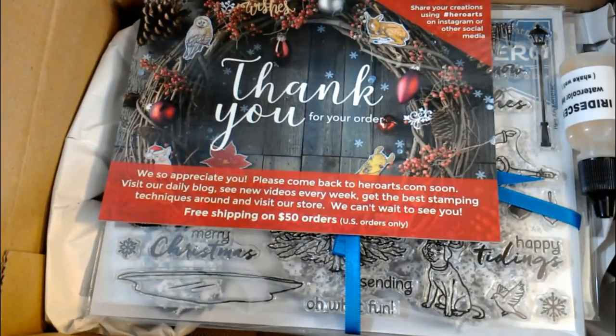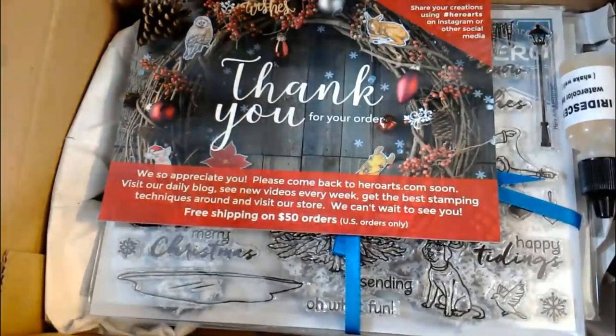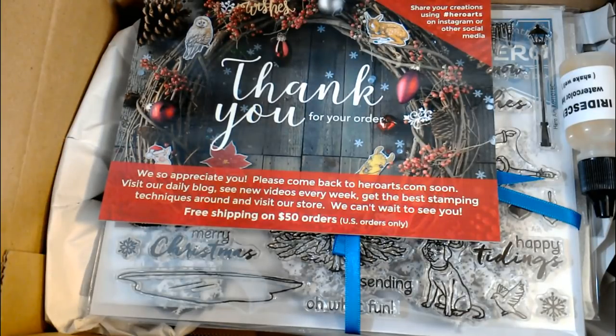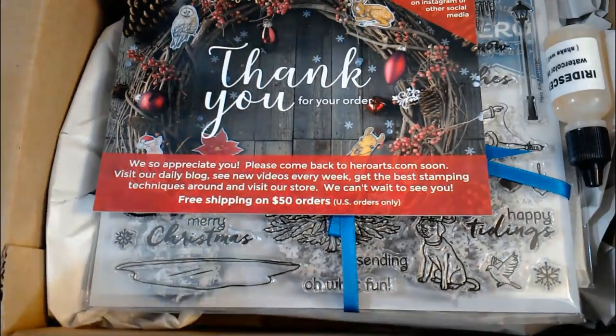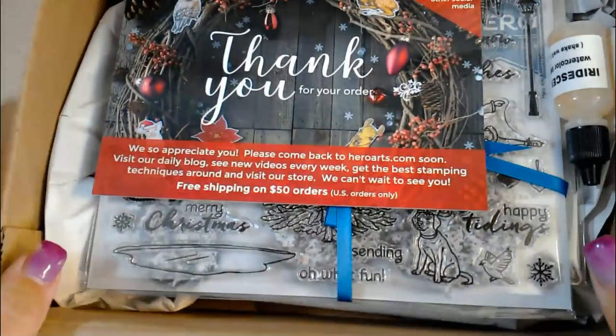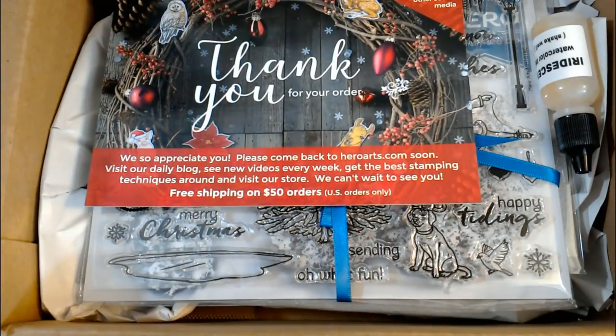Hello everybody, let me see the chats. We're going to wait for a couple people to join us. I see a couple of you guys jumping on here - don't be afraid to say hi. Oh, a thumbs up already! Hi Penny, hi Wilda.